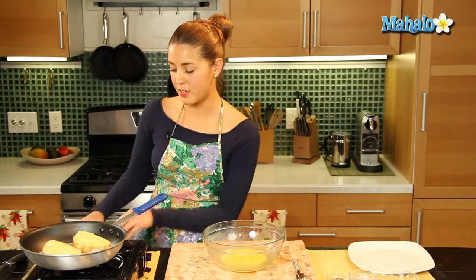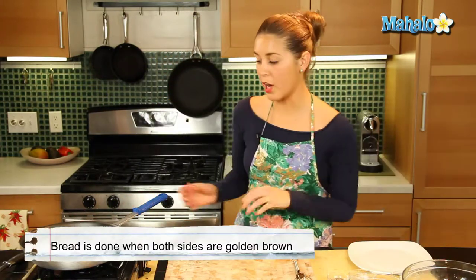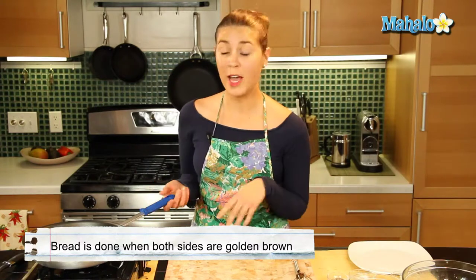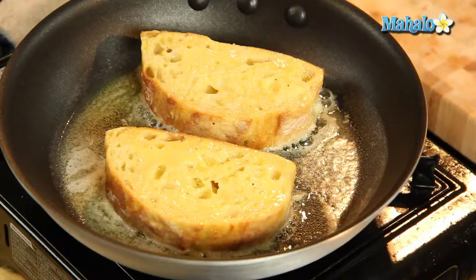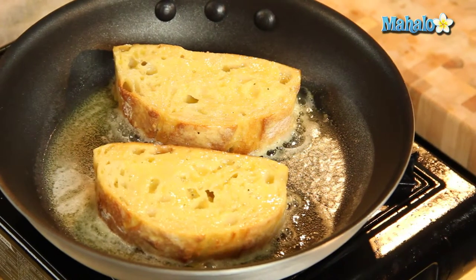Should be a couple of minutes on every side, not even that. And this is great — eaten by itself it's wonderful, but served with bacon, mushrooms, peas, anything you want really, you can serve with this indulgent eggy bread. It's great.